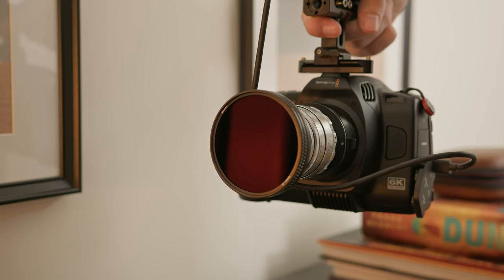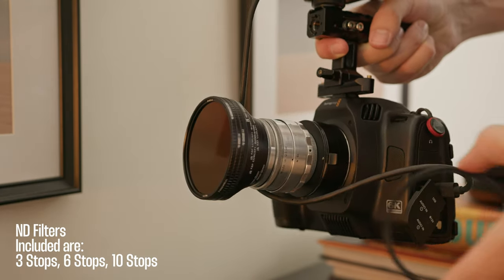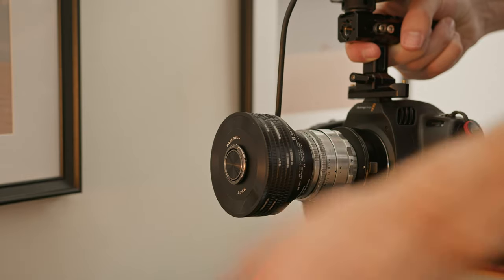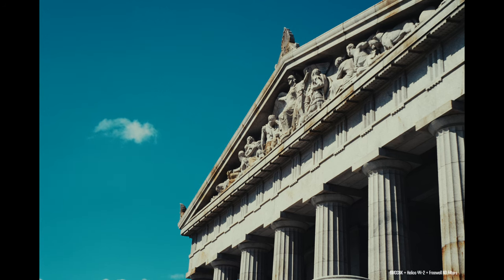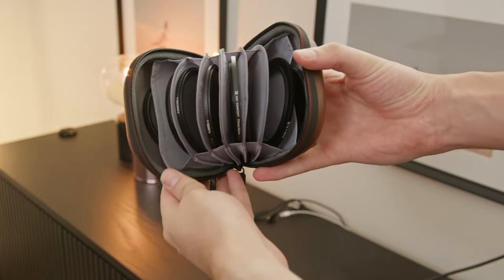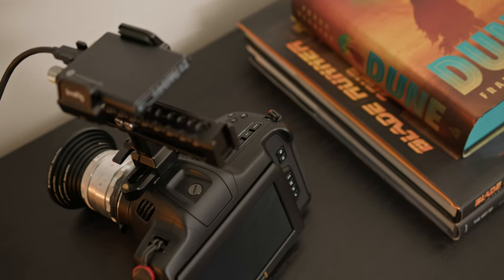I used a Freewell ND filter magnetic system. Essentially you put a plate on top of the lens and then you can attach different ND filters — there's a 3, 8, and 10 stop ND filter from the Freewell system. They sent over an awesome ND filter pack which came with the three ND filters, the step-up ring, and a magnetic plate. I could add and remove ND filters very quickly, as well as a CPL and UV filter, though I mainly just used the NDs. It comes in a nice leather pouch too, so carrying them around was really great. All the shots you'll see throughout this video were taken using these ND filters.